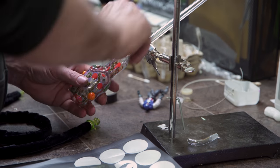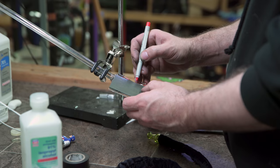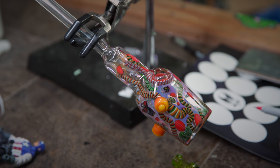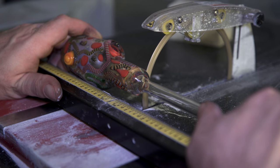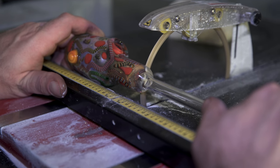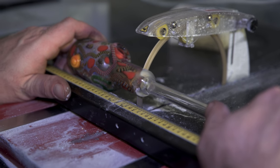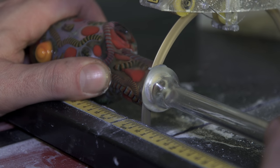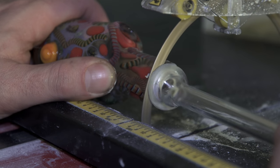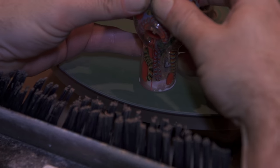We're going to mark the piece so that we get the mouthpiece cut straight. Cut the mouthpiece — this is a diamond ring saw that makes my life wonderful. It is wet but just barely. The line is there so that when I'm giving you a slight angle on the mouthpiece, it goes in straight. It's very hard to line these up.